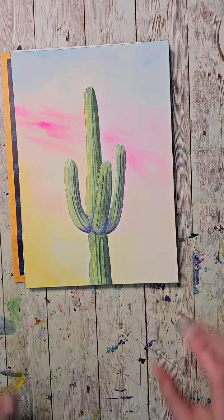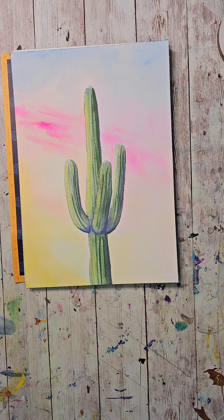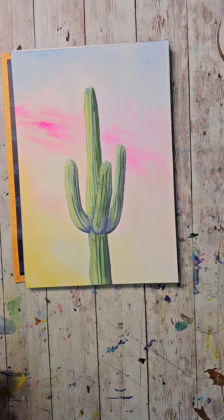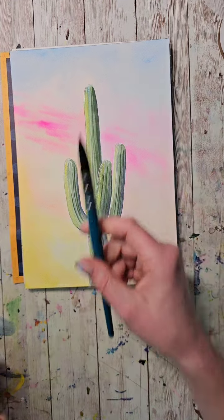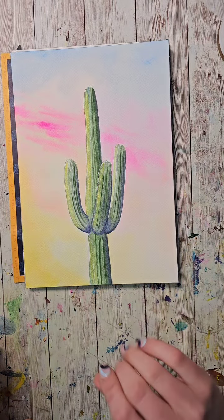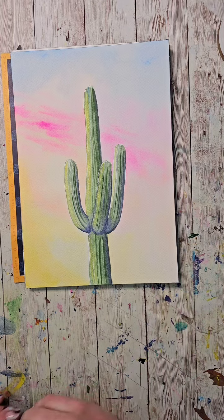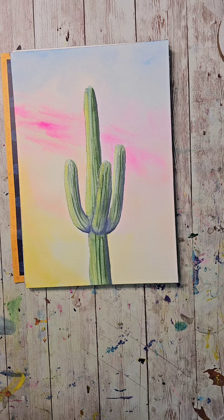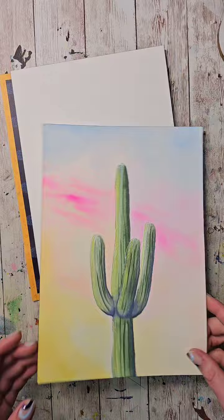We've got about two minutes till we actually start, so if you want to paint along with me this is a live class. I highly recommend you do if you feel like painting today. You can grab your supplies — you'll need some paint and a brush. I'm going to be using a size 4 quill brush, but a round brush will work, whatever watercolor brush you have.